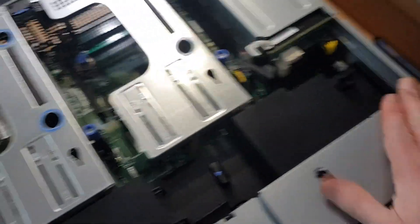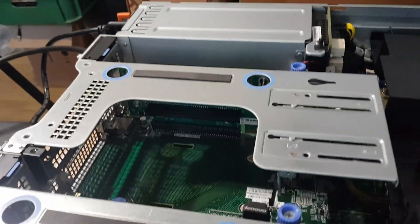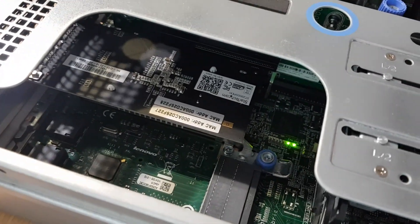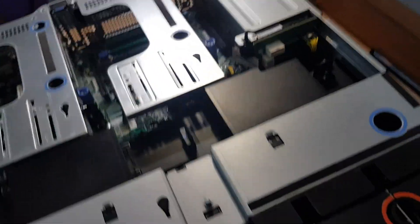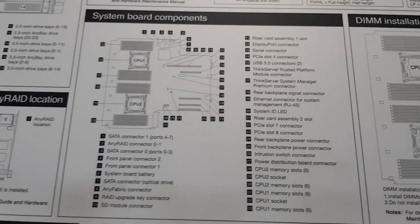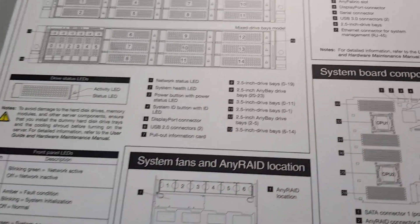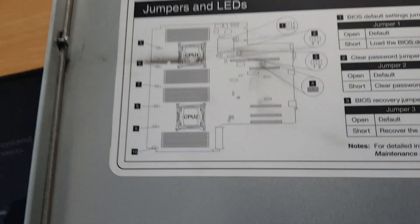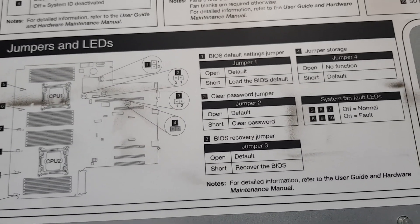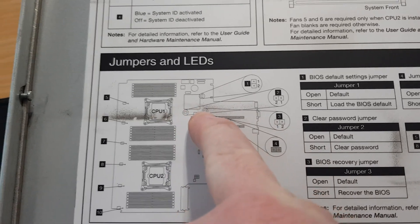A couple of PCIe expansion bays, diagnostic LEDs. What I do need to look at — spin this round — on the bottom here, what we are looking for is the connectors. Where are the jumpers? Somewhere on here there should be. There we go — jumpers and LEDs. So: BIOS defaults, BIOS recovery jumper, which is number three, which is up by CPU1.